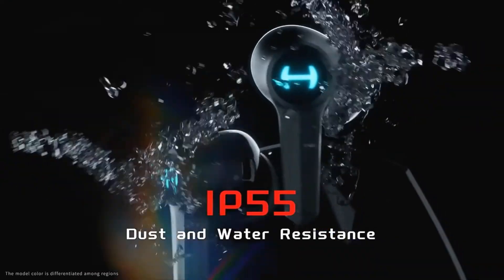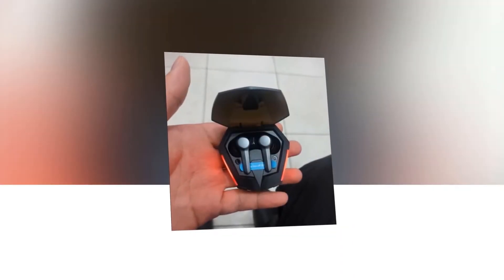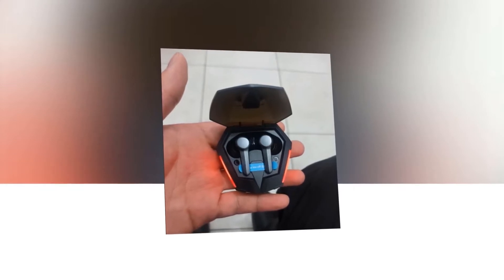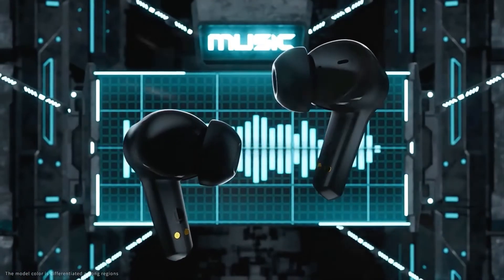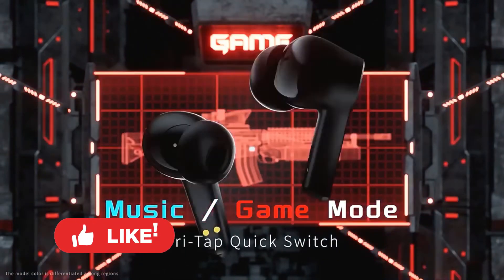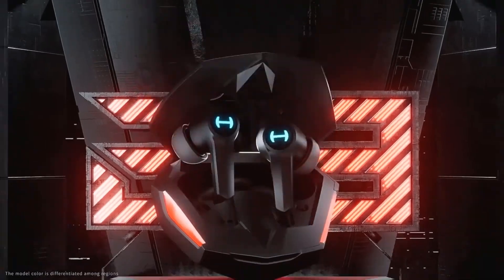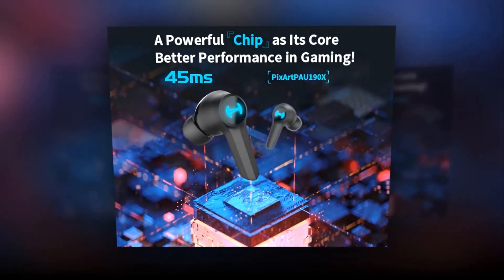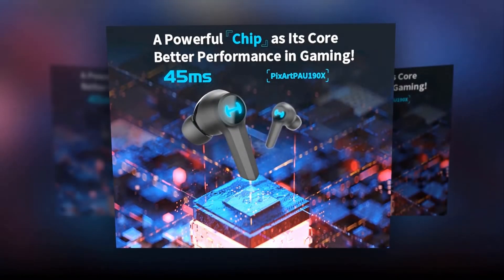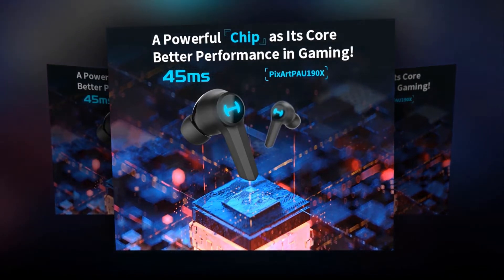Because of IP55 dust and water resistance, these earbuds can provide relentless enjoyment of games and music regardless of sweating and rain. With smart touch control, you can shift songs and answer or end calls with a single tap. You can also play or pause a song with a double tap and switch between music and game mode with a triple tap. It is equipped with PixArt's BAU-190X mobile gaming chipset, which boasts low latency, lower power consumption, and longer playtime.